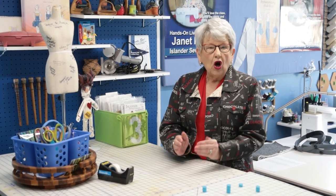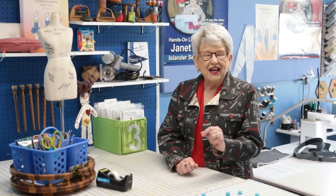Hi, I'm Janet Prey with Islander Sewing Systems and today's video is all about organizing your sewing space. So if you need to set up your sewing room, rearrange it, or just get your sewing mojo restarted, this is the video you want to see. Stay tuned, I've got lots of great tips for you.